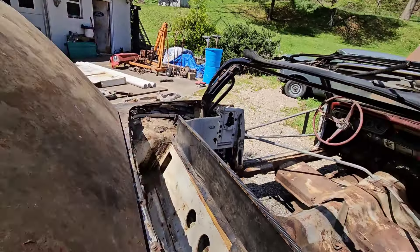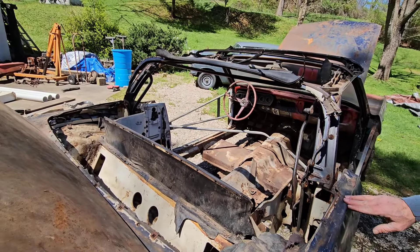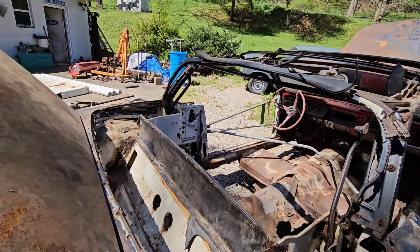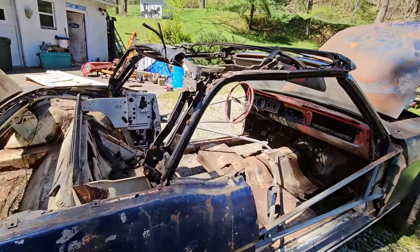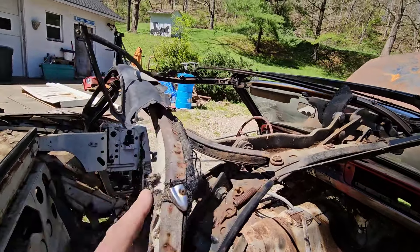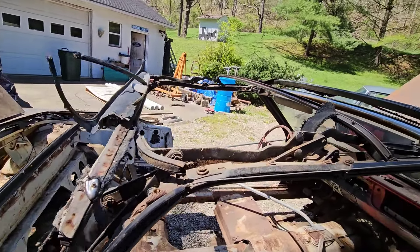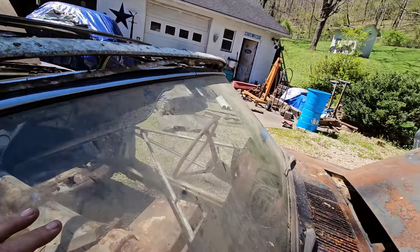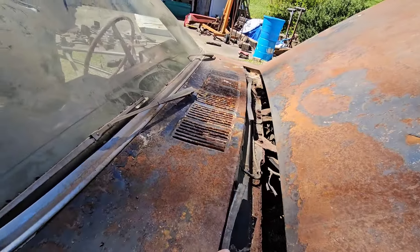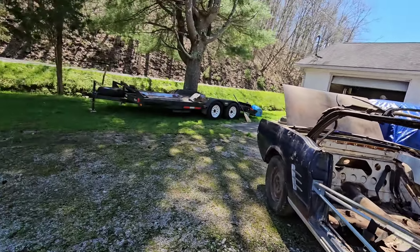We do have some of the chrome — all of the chrome — I'll just have to find it and bring it with the car. It definitely needs quarters. We just pulled the convertible top up; it ain't all frozen or anything, it works good. The rear window has a crack in it.